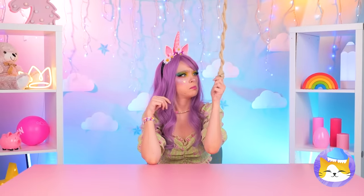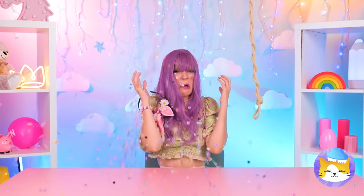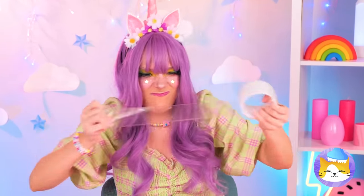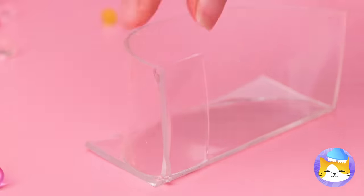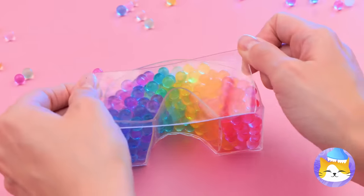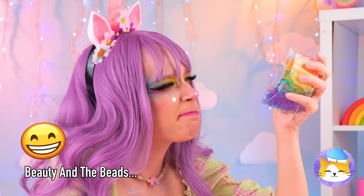I wonder what that could be. Wow! Orbeez! And they're falling from the sky! Oh no! Your ears! We need to get organized. Our double-sided tape should help. We can use it to make a little case. Now scoop up those little beads, sorted by color. Close it up. And the best part, it's great for squeezing.